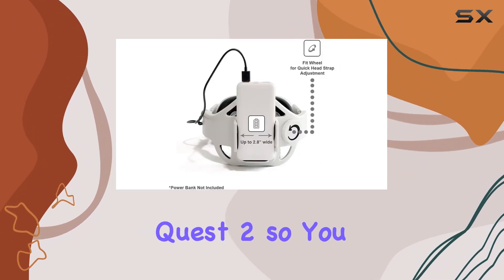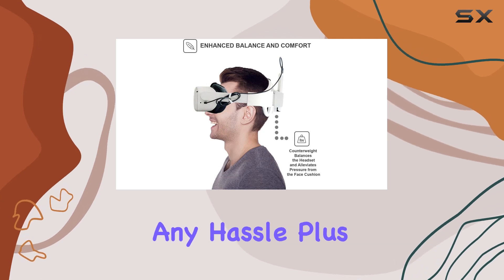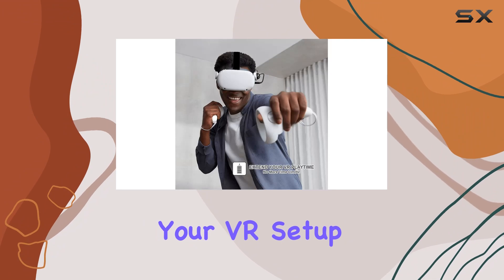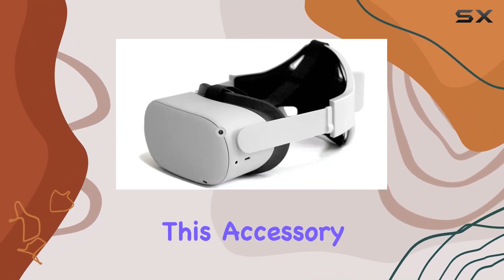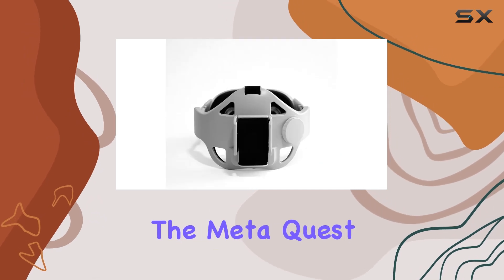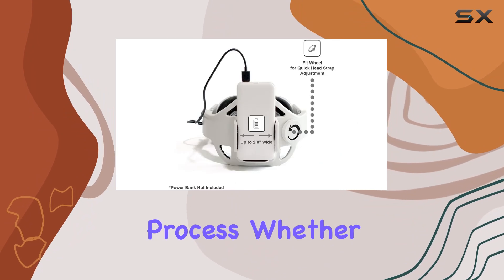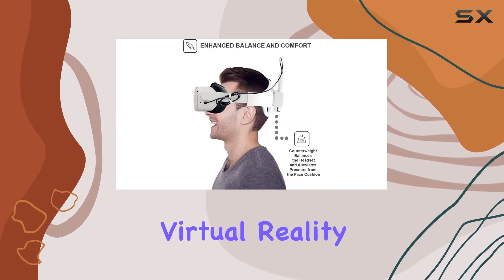The design of the clamp bracket ensures easy access to all ports and buttons on your Oculus Quest 2, so you can seamlessly connect and disconnect your device without any hassle. Plus, the sleek design of the strap adds a touch of style to your VR setup, making it both functional and fashionable. In terms of compatibility, this accessory is specifically designed for the Meta Quest 2, ensuring a perfect fit and hassle-free installation process.